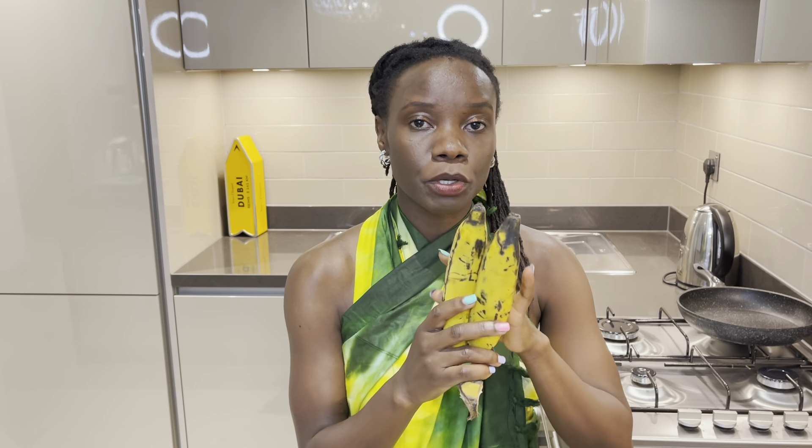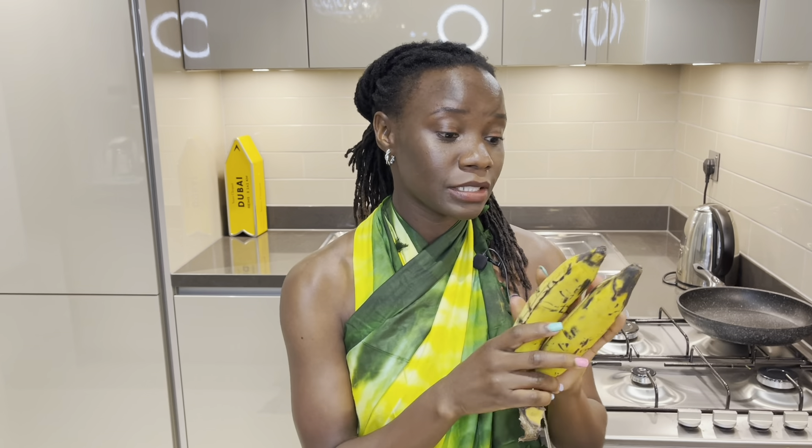Welcome back to my channel. Today's video I'm going to show you how to fry plantains. Most of my friends ask me what's the difference between plantains and bananas. Plantains must be cooked — you can either have them roasted or fried. For bananas you can have them raw. That's the difference.